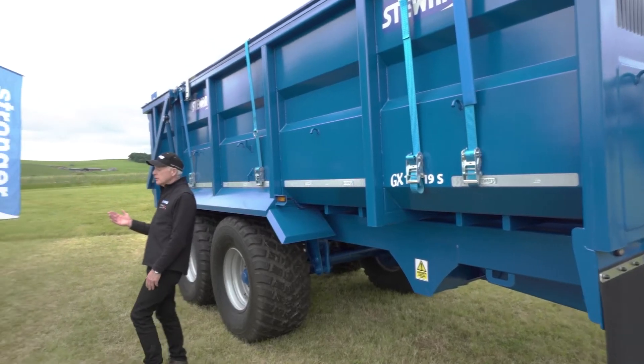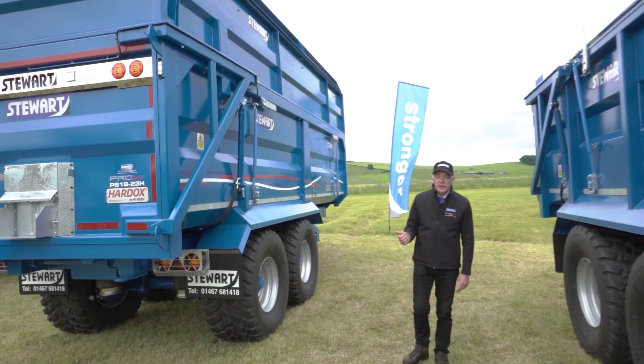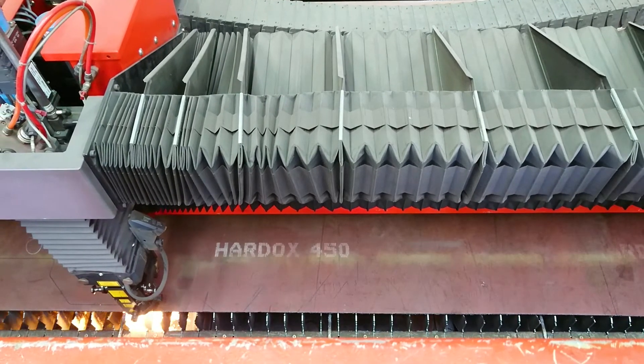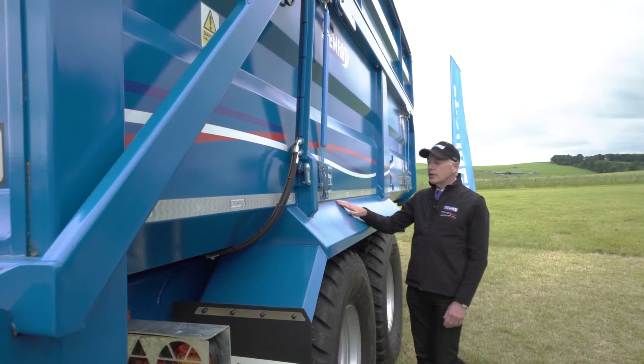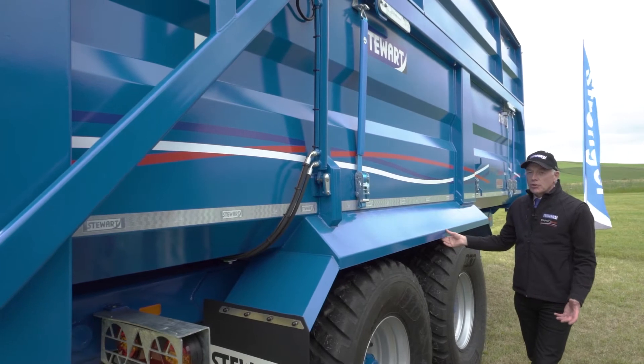The Pro Series trailers have been made with hard ox. Hard ox is a wear plate which makes them unbelievably robust and tough. This has allowed us to build the trailers with less body frame, which has then reduced the weight of the trailer.